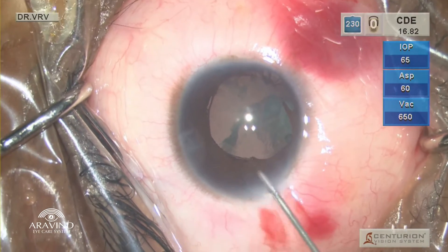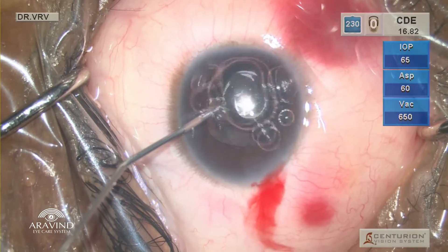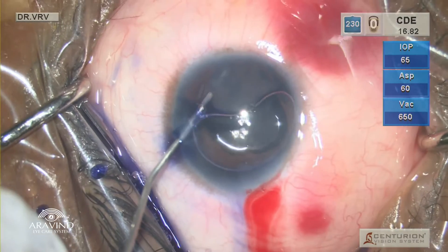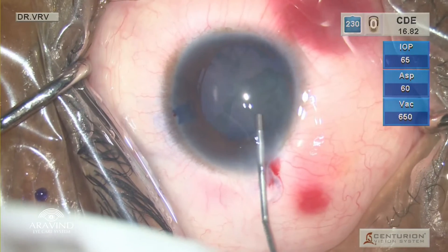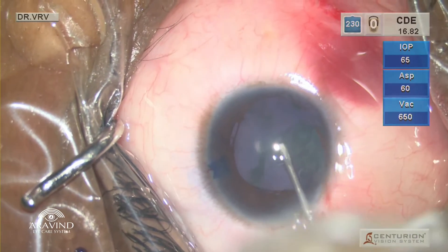Following the adrenaline injection, an air bubble is injected and then trypan blue to stain the anterior lens capsule. HPMC is then injected into the anterior chamber, and using a bent cystotome, the rhexis is initiated from the center.